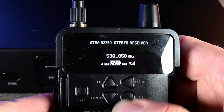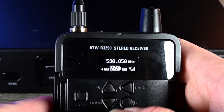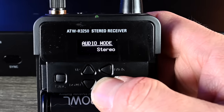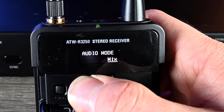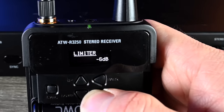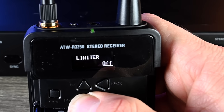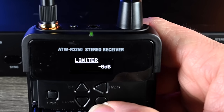For the receiver, it's pretty simple — same idea: hit Set and scroll up and down through the menu. First, give it a name so you know who's on which receiver. Next, scroll down to Audio Mode: stereo, mono balance, or mix. Since I have the transmitter set to stereo, I'm going to set it to stereo. Last but not least, scroll down to the Limiter — I believe the default was negative 30, which was way too strong of a limiter. I have mine set at negative six, and that's what I'd recommend for the initial setup on both the transmitter and receiver.